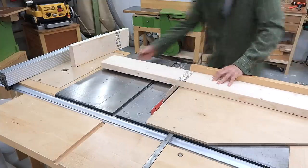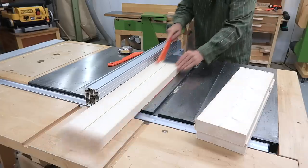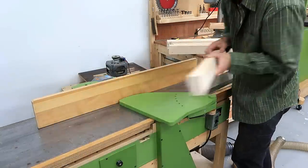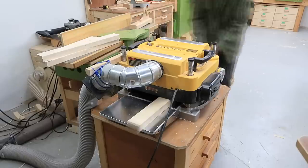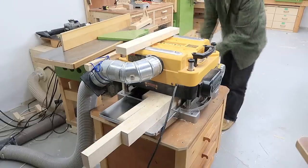I cut the pieces of wood to length on the table saw, and after that I ripped them down the middle. Then, planing two sides of each piece on the jointer, and after that planing them to final thickness and final width using my thickness planer.